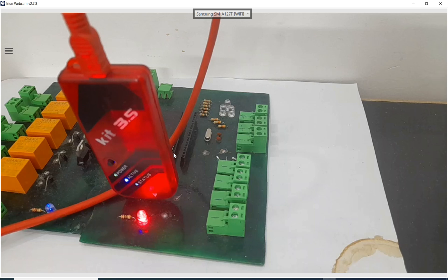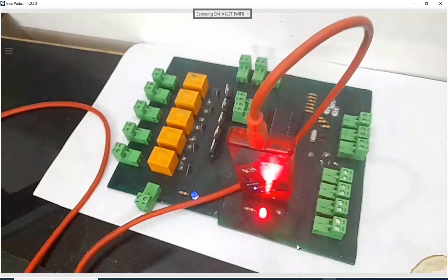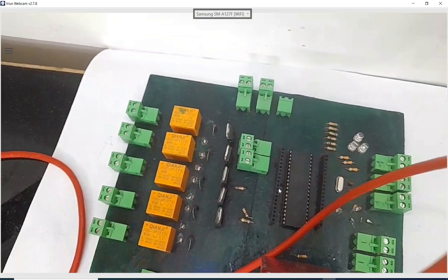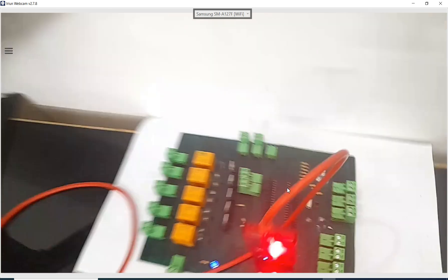This is the hardware I'm going to use. Here you can see the PICkit 3.5 programming device, the PIC16F877A microcontroller with 40 pins in DIP version, and the three LEDs I'm going to use in this demonstration.